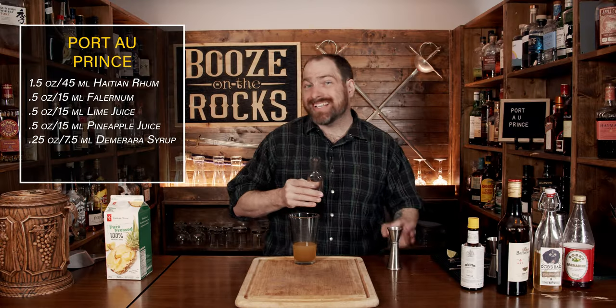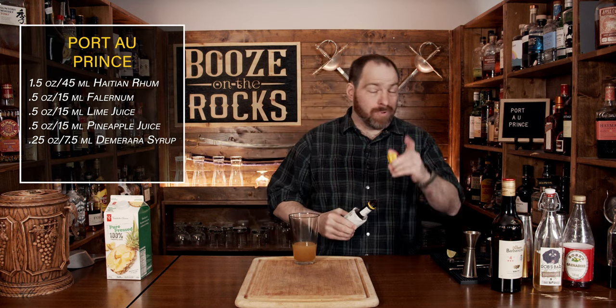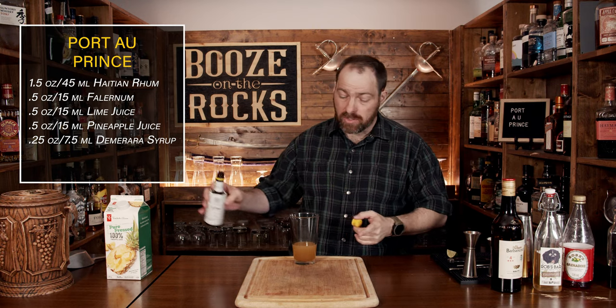Your next ingredient is some aromatic bitters. Now that I've cleaned up my mess — and I apologize for the swearing — we're going to use Angostura bitters, and you need a total of one dash.